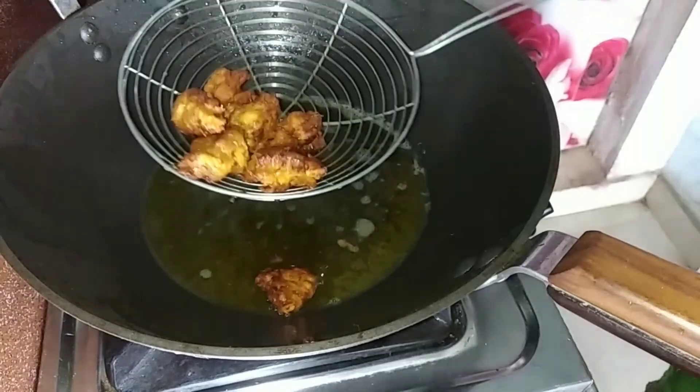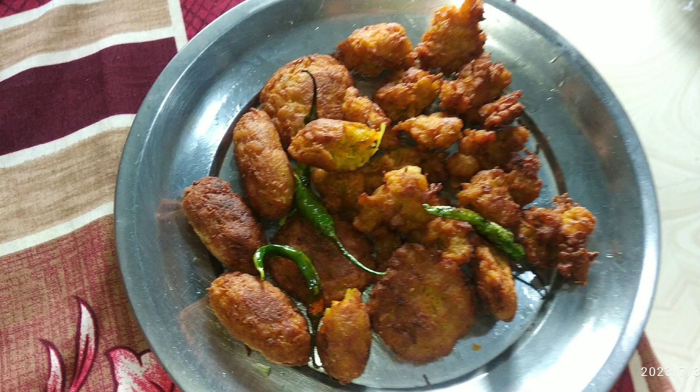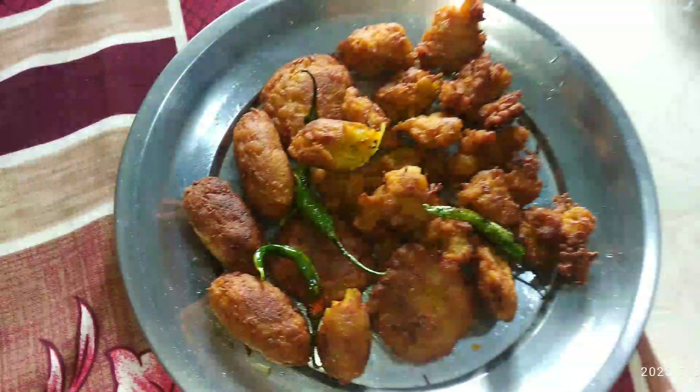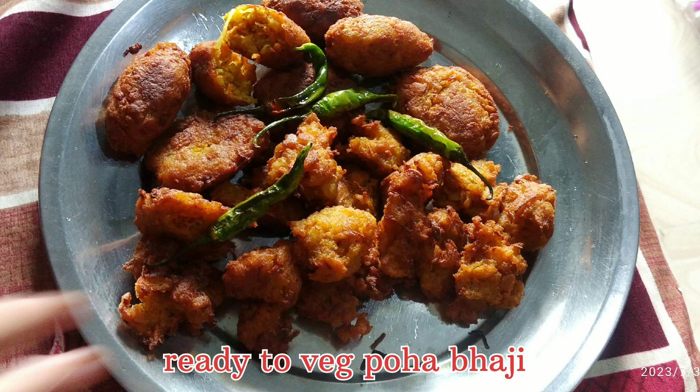Look at that, the face is so small. I can see that the face is very thin.